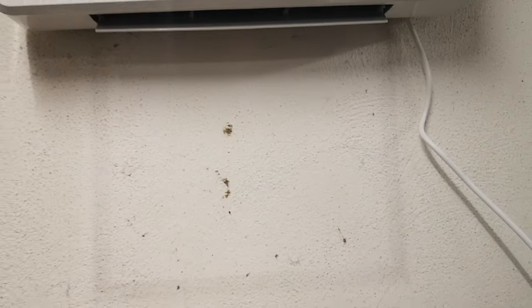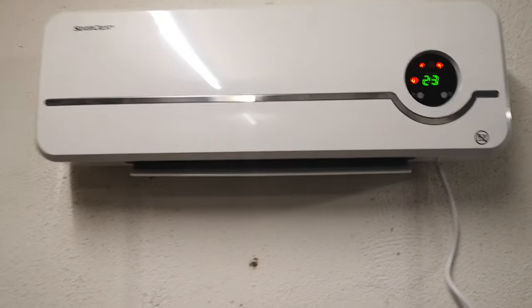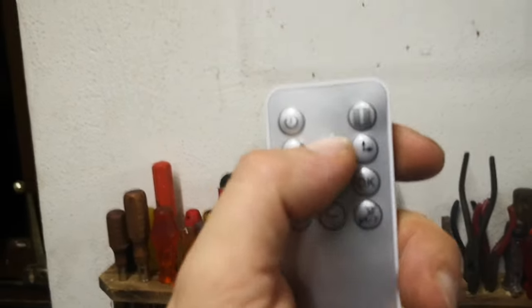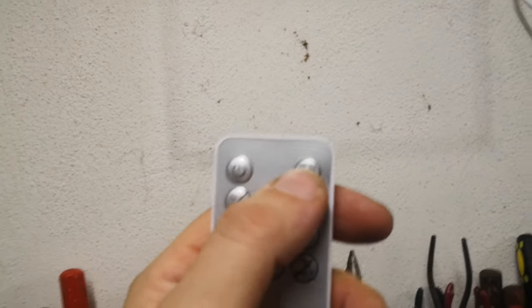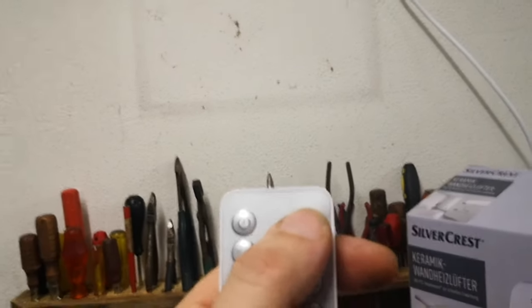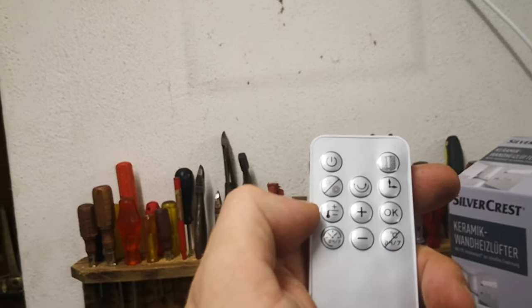There are a couple of timer functions. One lets you set it to go off after one to nine hours, and another is timed for every day — which I don't think I'll ever use. There's also a window setting: if it detects that a window is open and the temperature keeps dropping after a certain time, it'll automatically shut off so it's not trying to heat a room with an open window.